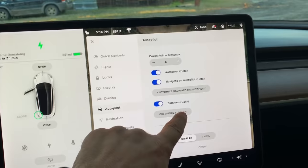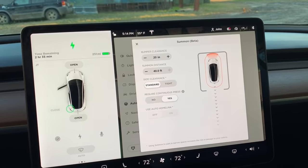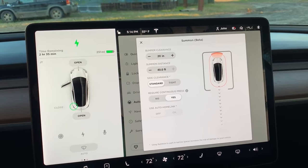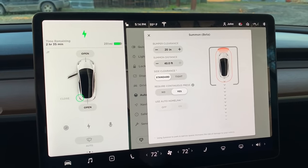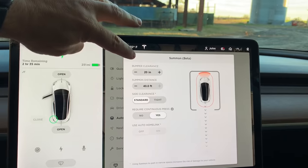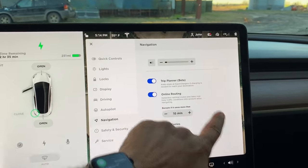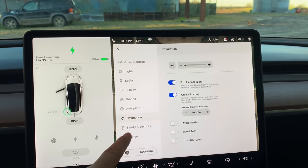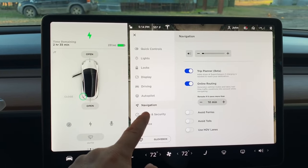With Summon Beta, you can customize Summon to use Home Link, open your garage door at home, pull out of your garage, unlock itself, and be ready in your driveway. I haven't used this feature with Home Link because I don't have a garage, but it's a really great feature — a lot of people use it with the S and the X. Navigation settings are your typical options: avoid tolls, ferries, things like that. It is using Google Maps, which I find is the best.